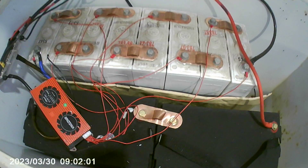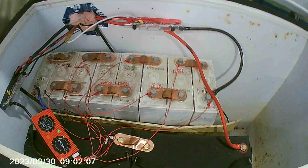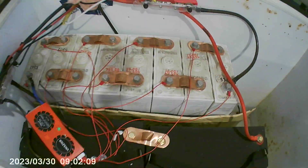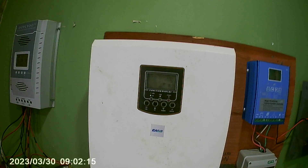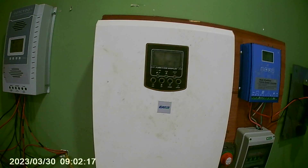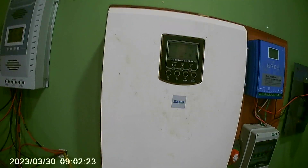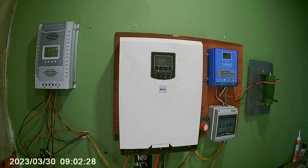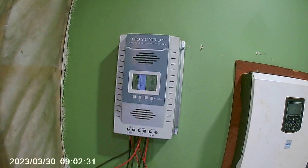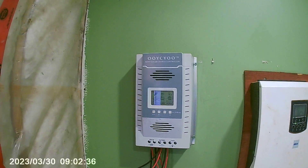In the middle is a heater which plugs into the wall — should the batteries get cold, that heater will turn on and keep them from damage in cold temperatures. This is the inverter: a 24-volt, 2500-watt pure sine wave inverter. It's also a charger — plug the generator into it and you can charge directly through it. It also does MPPT solar charging, but I don't use it for that. This is the MPPT charge controller, Chinese-made, and it works very well.